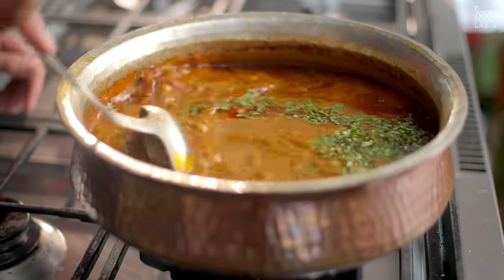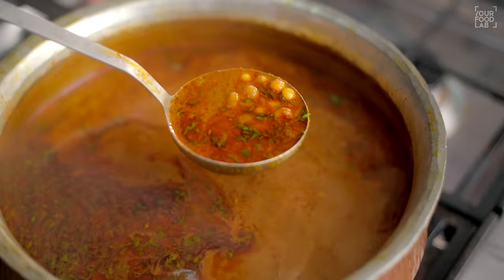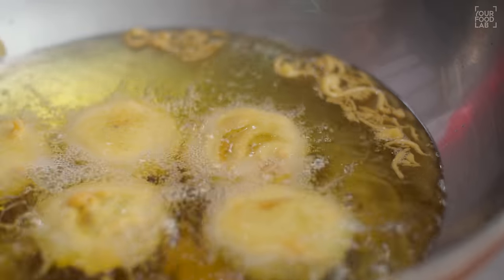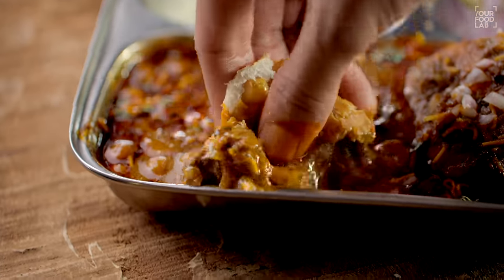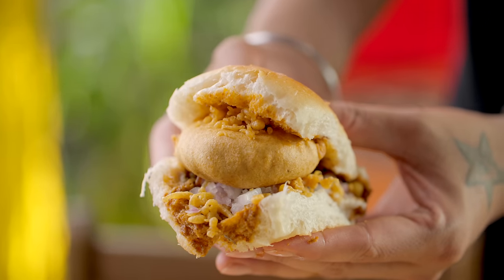What happens in this? It will become an Ussal recipe. We will make an Ussal and a big potato vada. Then we will assemble it with some pieces. I will also tell you a bonus recipe.